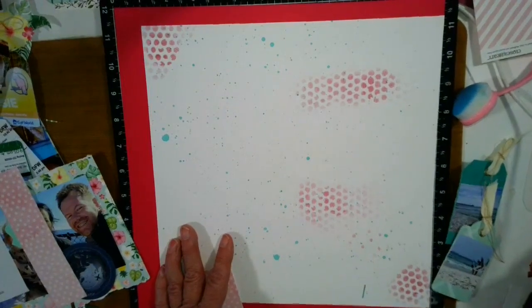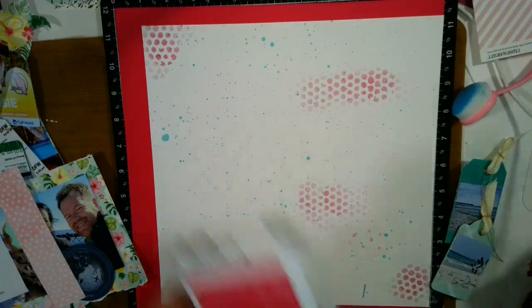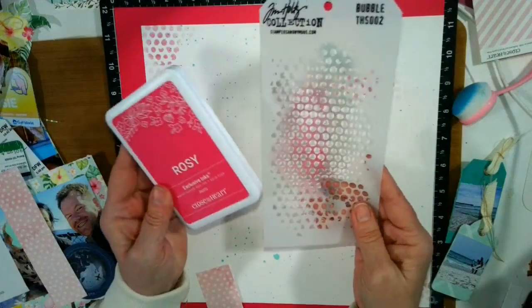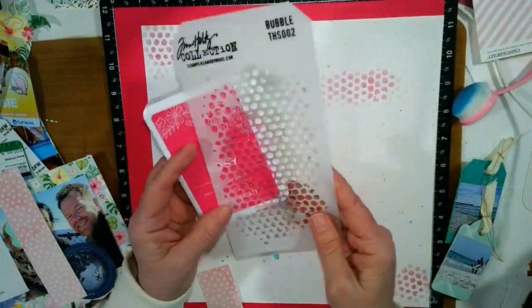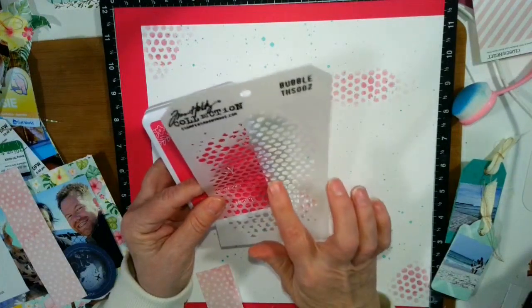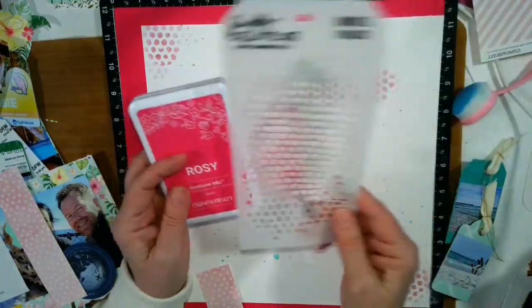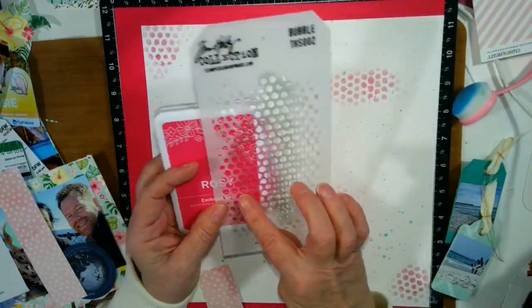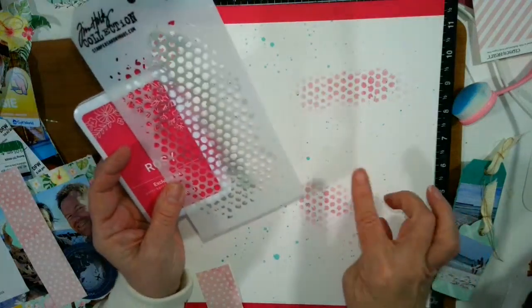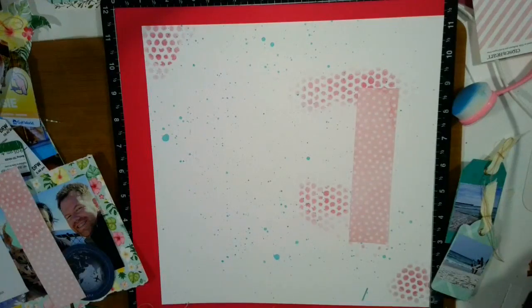I used a Tim Holtz stencil — I got this at a garage sale, I love this, I have several. If you have Close to My Heart, you will have a stencil that looks very similar to this, but I had this one at a garage sale and I liked the big dots because it really does mimic the paper that I used. Isn't that a great match? So I decided I'd just go ahead and go with that.